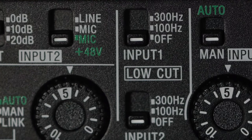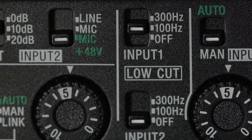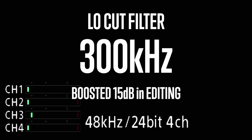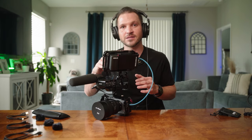The low cut filter reduces background noise like air conditioning, electrical hum, or general room noise. With it off you hear full background noise; at 100 Hz it reduces some; at 300 Hz there's a significant reduction. At 300 Hz the air conditioning noise was largely eliminated. This extra functionality — low cut filter, attenuator, and manual gain dials — makes the Rode Wireless Go 2 even better on the FX3 (or the a7S III with the K3M audio module) compared to most other camera bodies.